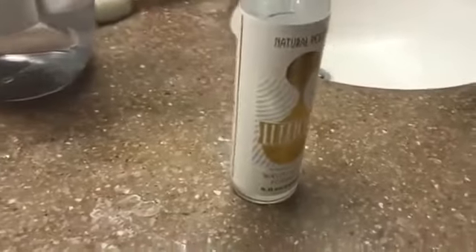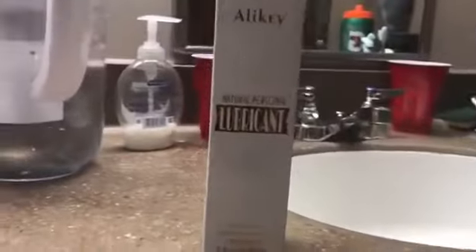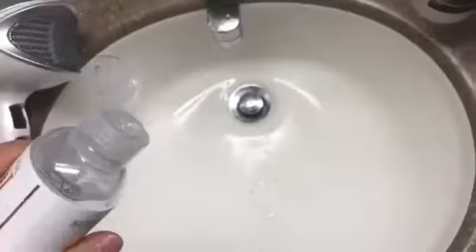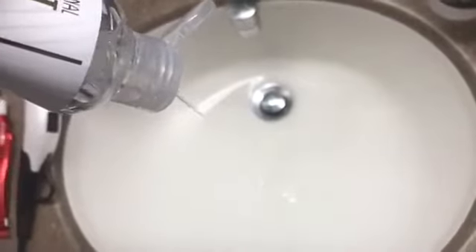They advertised it to be a water-based formula, contains no dyes or perfumes, and it's not sticky or tacky in any form. So I decided to give it a try, and here's my review.